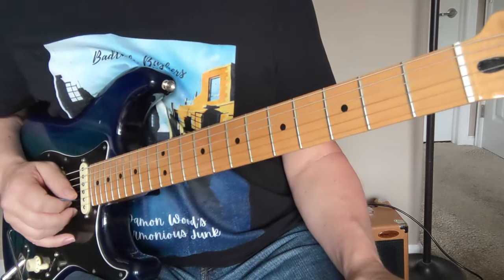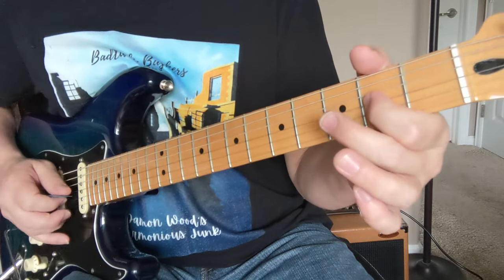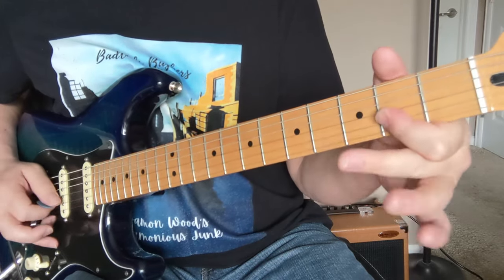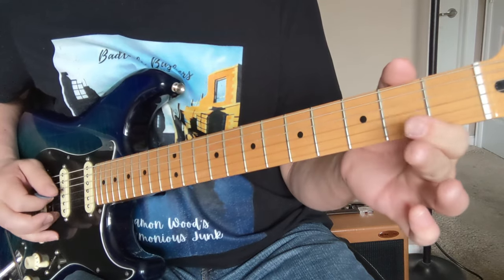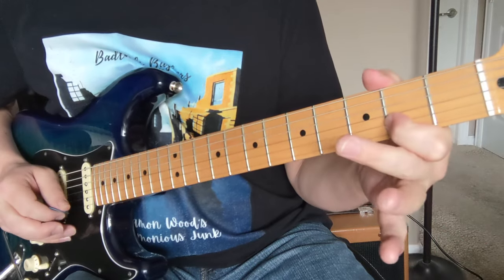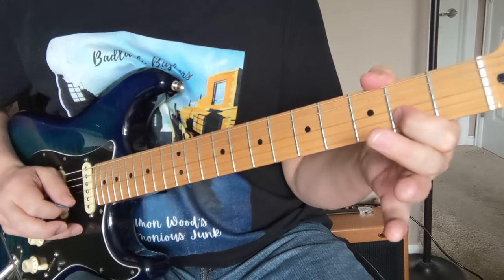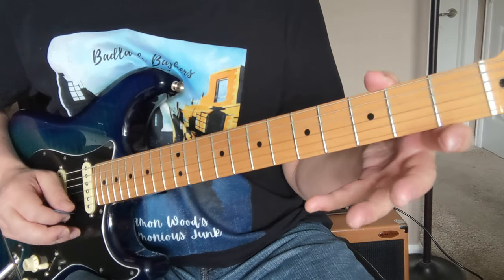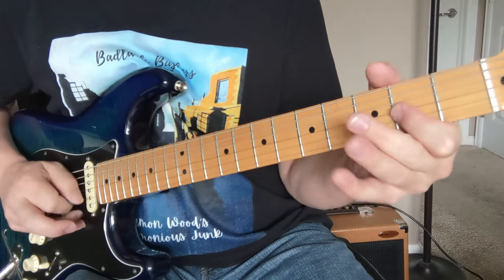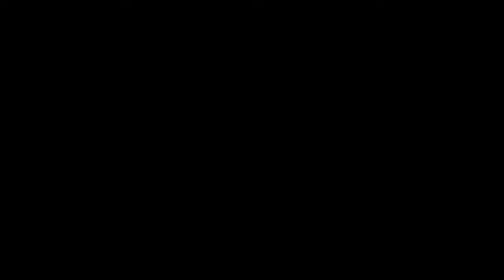And here's the second part — it's going to start on the open B string. Open, open, then O-2 on the G. The same types of patterns but with different notes; we're going to use the 2 and the 3 down here. Then we're going to shift — 2-4-2 — and that one could be a hammer-on pull-off, or you just pick it however you want. That one is O-2-O to two on the second string, then five to open, back to the two. Let's do that one real slow.